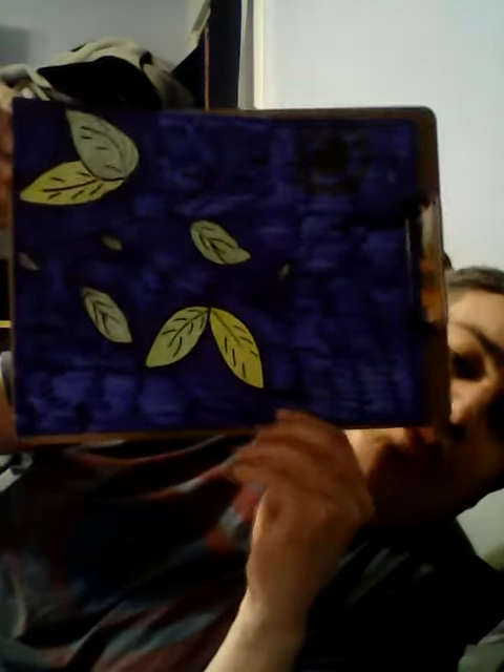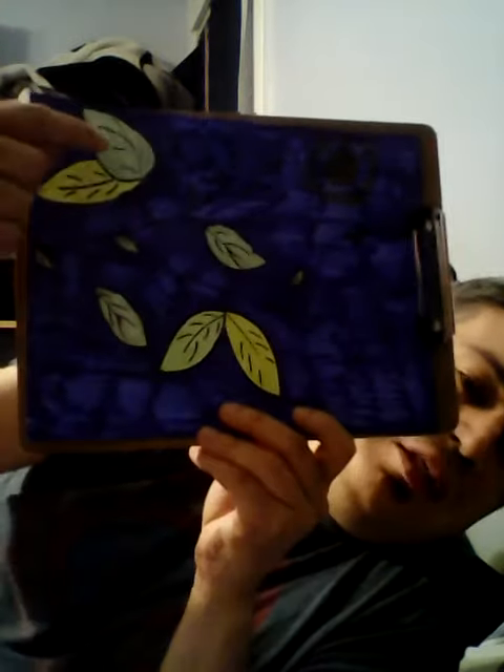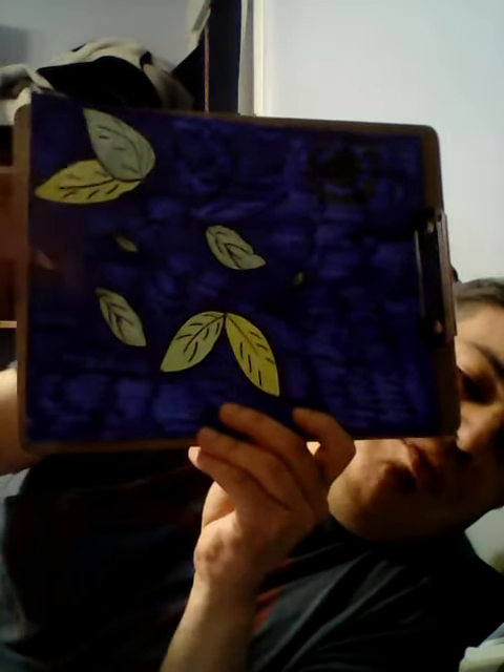Originally, they sent me paint, but I couldn't use it because I didn't want to drop the paint in the Netflix room where I take my Zoom classes. So I used permanent markers and crayons. As you can see, the leaves are colored with different shades of green.